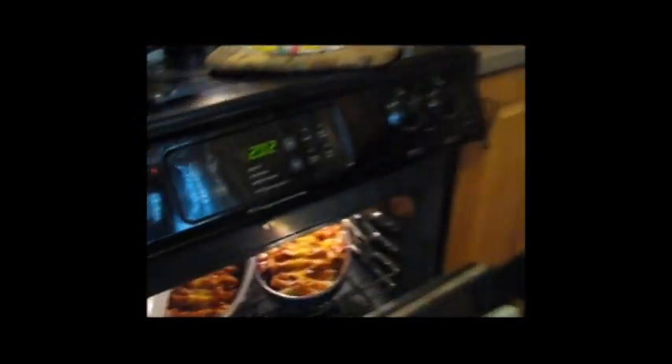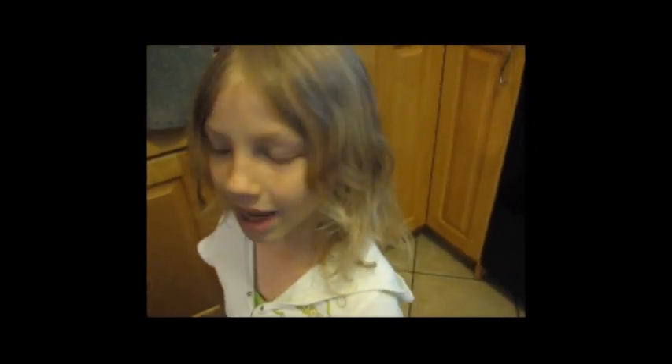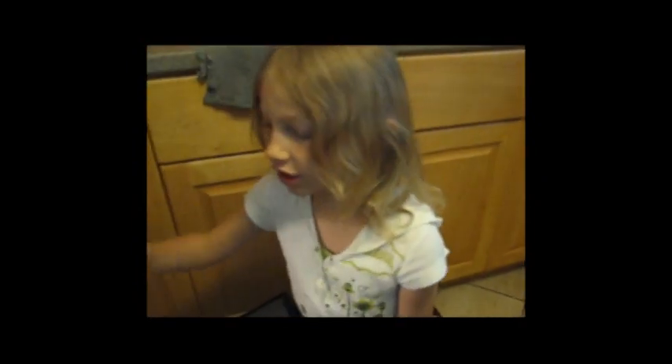And then in the oven we have some chicken enchiladas with this sauce my mom has, and it's got cheese and onions and chicken inside. It's really good. So thanks for joining me in the kitchen today. Bye.